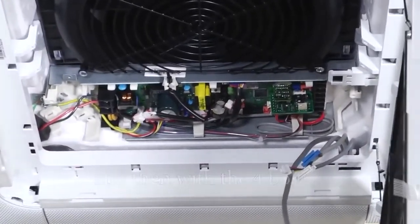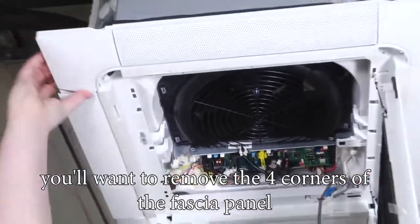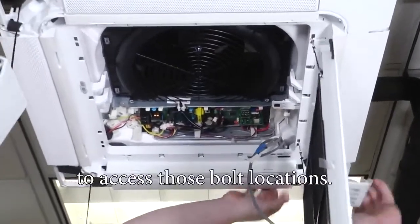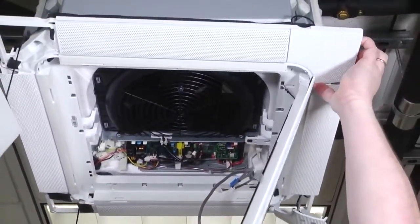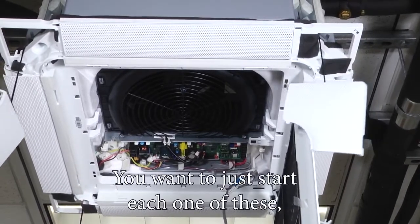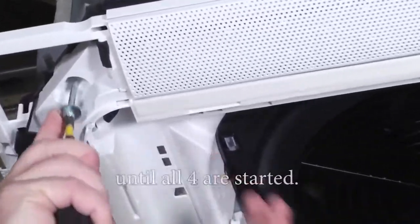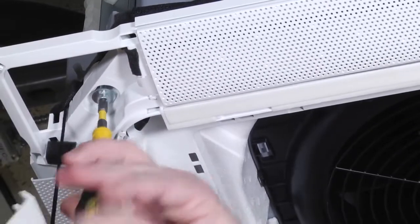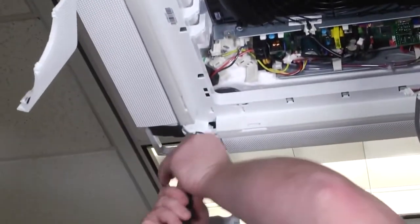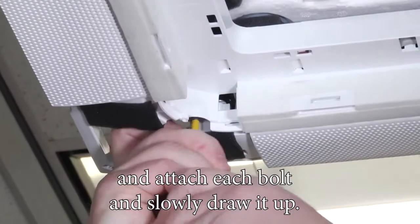With the four bolts, you'll want to remove the four corner covers of the fascia panel to access those bolt locations. Start each one of these — you don't want to fully tighten them down until all four are started. Just a few turns to start each one.